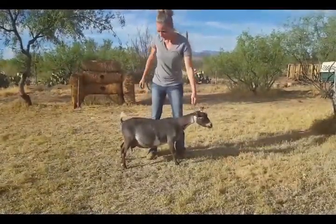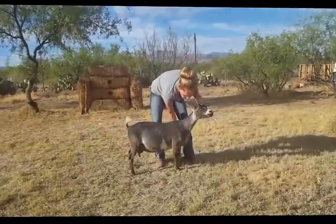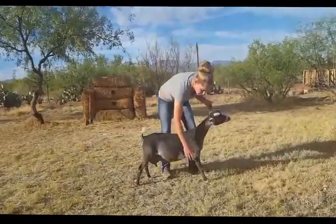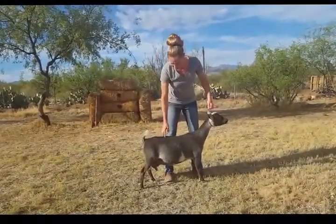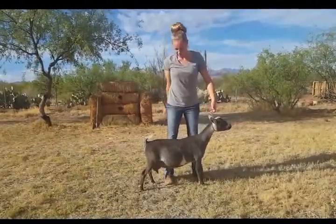If you work your goat for 30 minutes or so a day for a couple of weeks, you'll be pretty ready for the show. They get a lot more familiar with it. Just drop her — it makes her back nice and level.